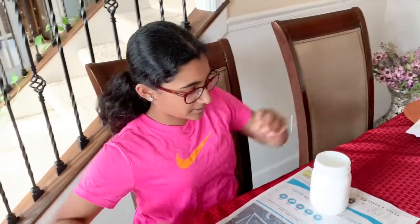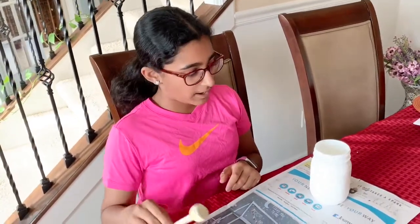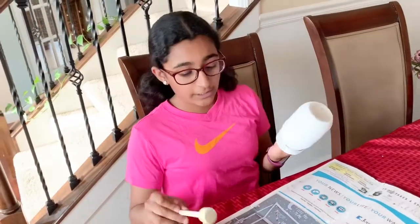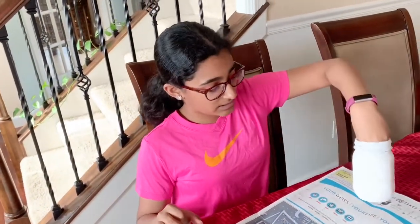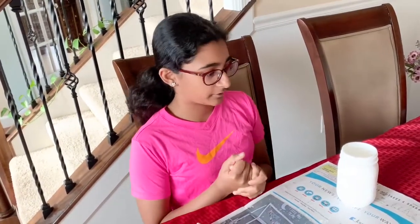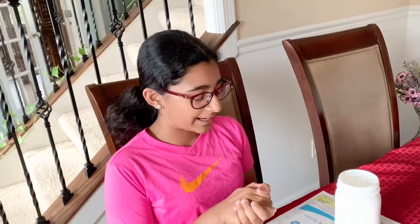I'm done doing the first coat — it's white and I did it with a sponge brush so the paint lays nicely. It's very bubbly, so when I go in with my next color on top I'll do smooth strokes and make it look nice. I'm going to let it dry and then paint the next coat.